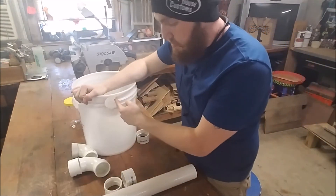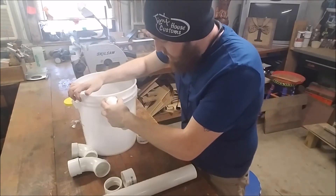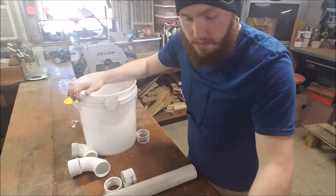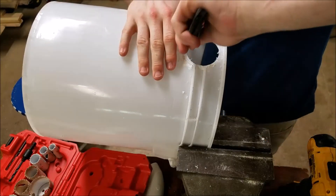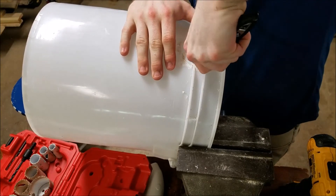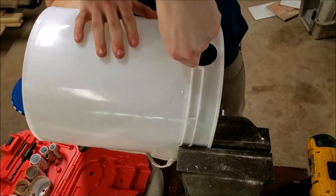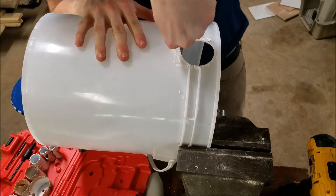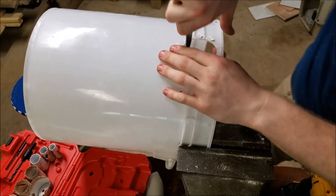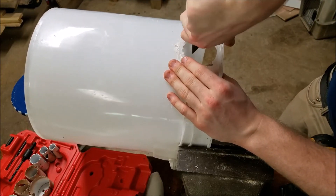I have to widen this ring to accommodate these new fittings — it's almost there, we just need to go a little bigger. Just a traditional pocket knife, and we're going to try shaving it down to where it fits, going around the whole perimeter and just shaving it off until it fits.